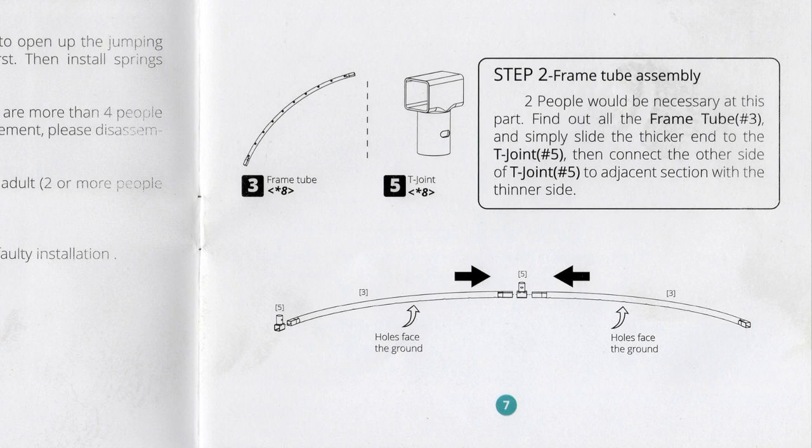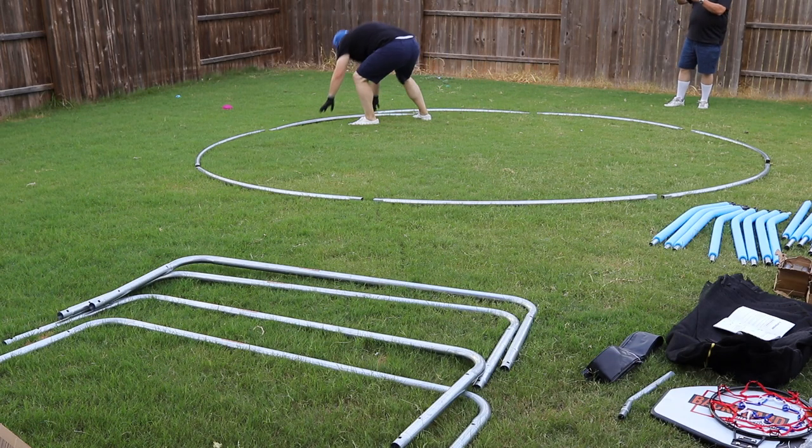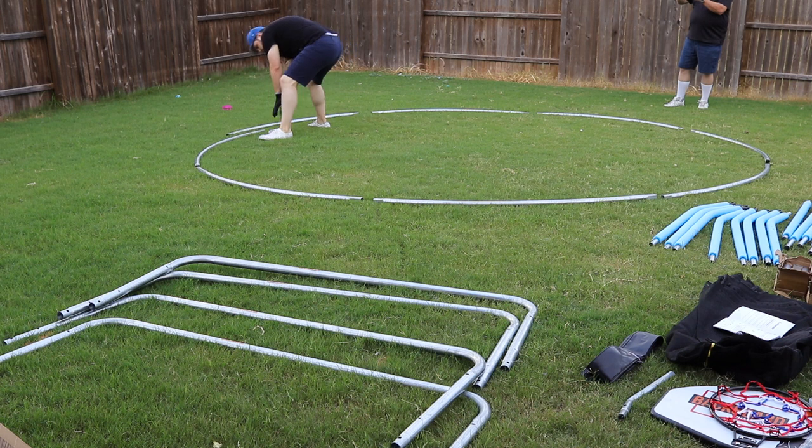For step 2, I'm going to modify the instructions to give you the easier way to set this up. You may have seen in the box that your frame tubes may or may not have the T-joints already connected. In my case, they were not.